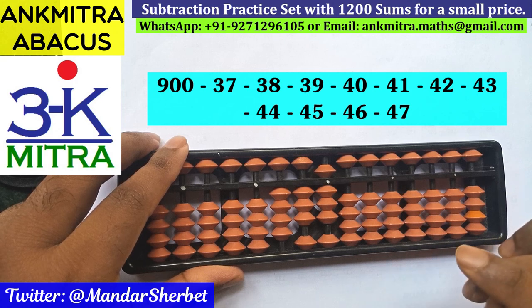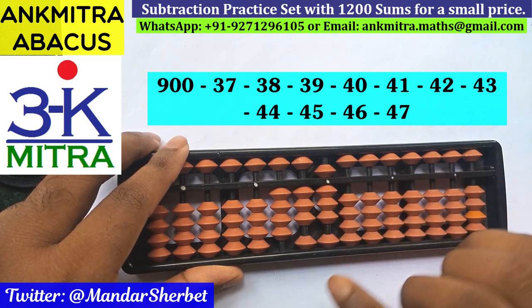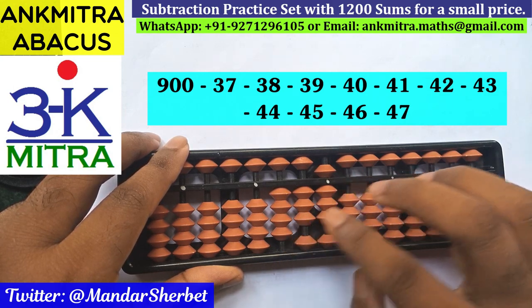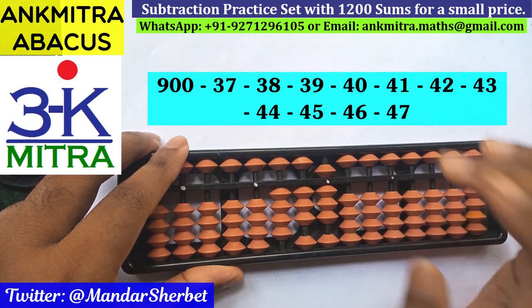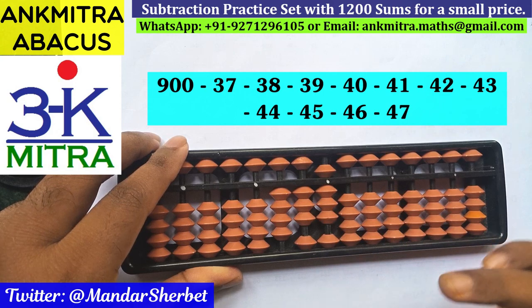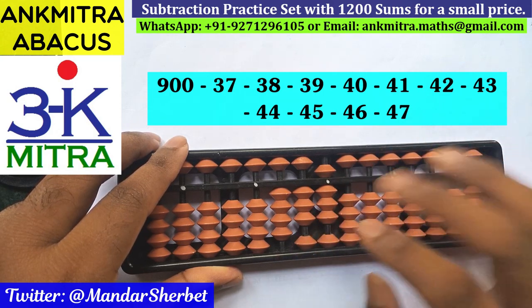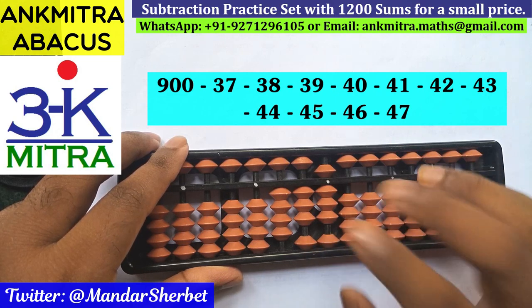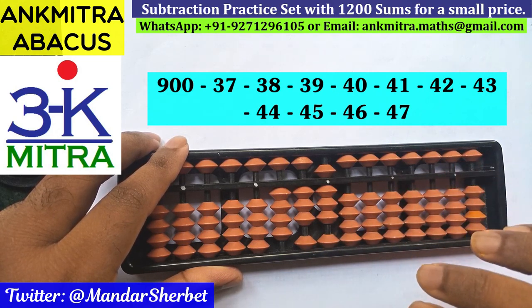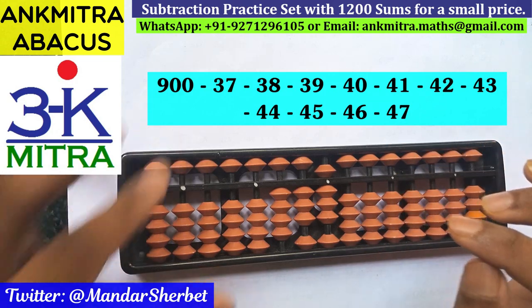The final answer after subtracting all 11 numbers from 37 to 47 from the starting number of 900 is 438. I request all students to try this out on your abacus at least a couple of times today and see if you are getting the correct answer. In case of any mistakes, please watch this video again to find out where you are making a mistake, and then try it again. All the best!